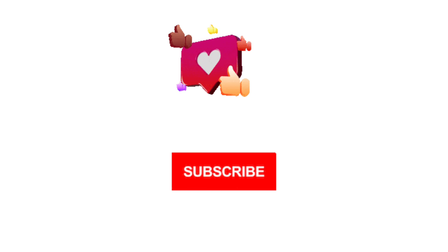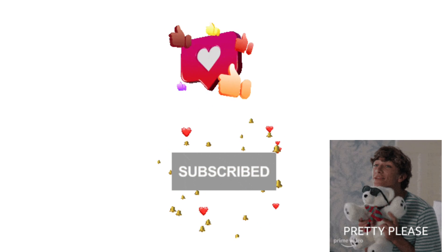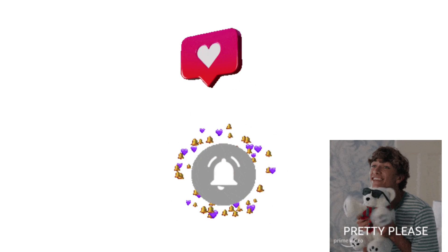Lastly, if you found this video helpful, then please do hit like and subscribe to support my channel.